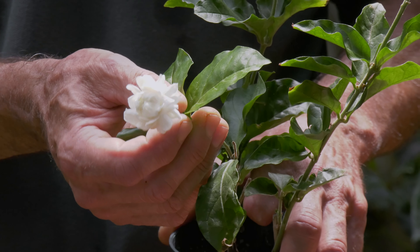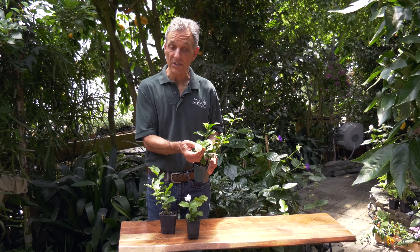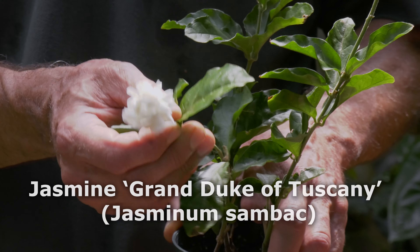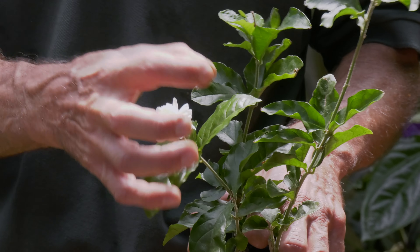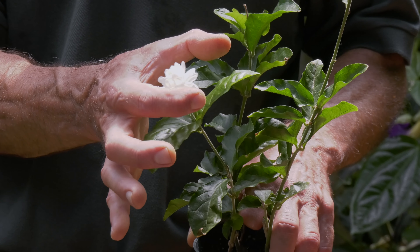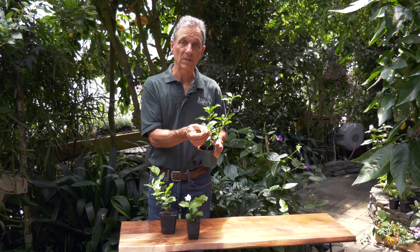This is Jasmine Grand Duke. As you can see, it has a double flower. There are actually several varieties of this in the trade — this one we found to be the most vigorous. Some of the others are somewhat slow growing, but they all have that big thick double flower, some larger and some smaller, and they all have that wonderful jasmine sambac smell.